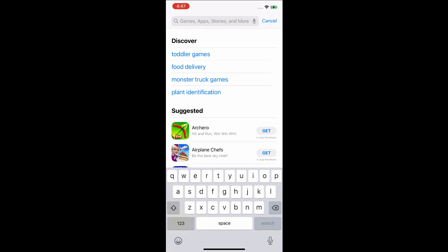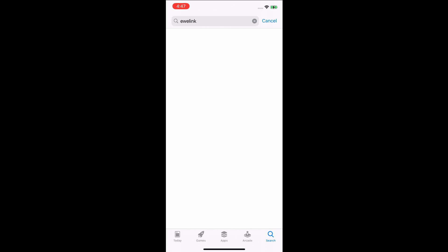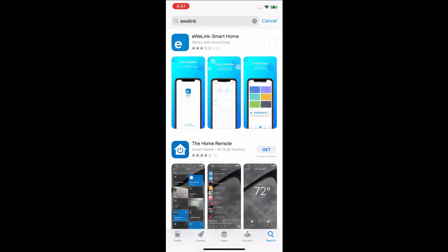On your phone, open the App Store and search for the iWiLink app and download it. Once it's downloaded and installed, we need to create an account.